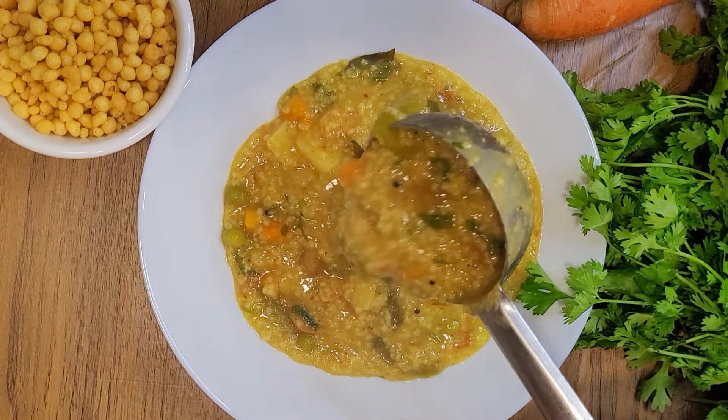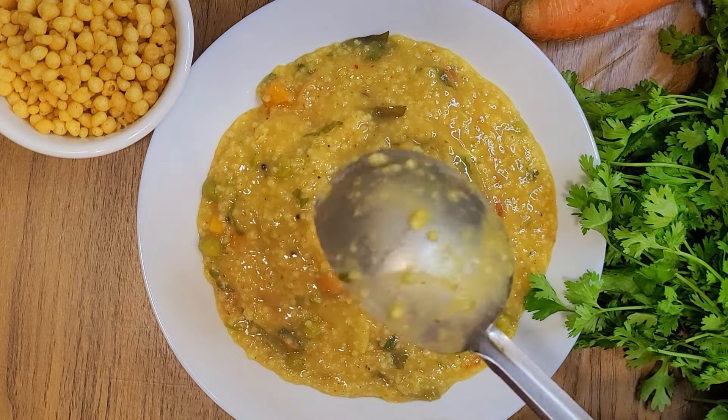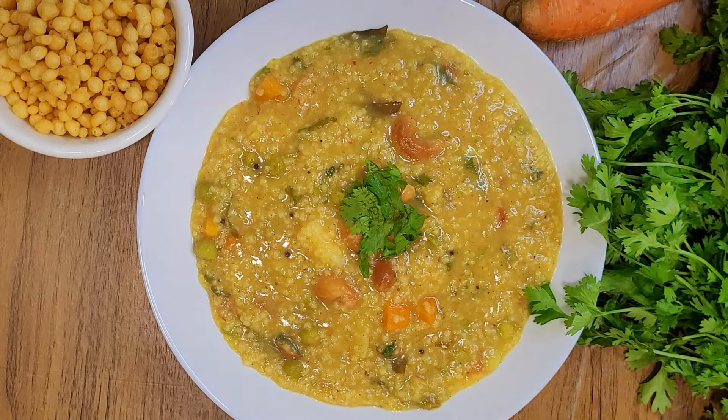I am going to make this recipe for osteoporosis, arthritis, and diabetes. I am going to make this recipe very well. Let's start the recipe.